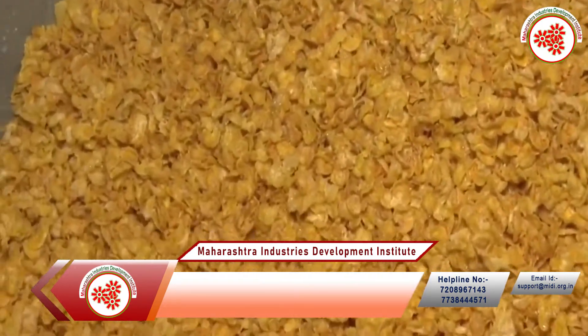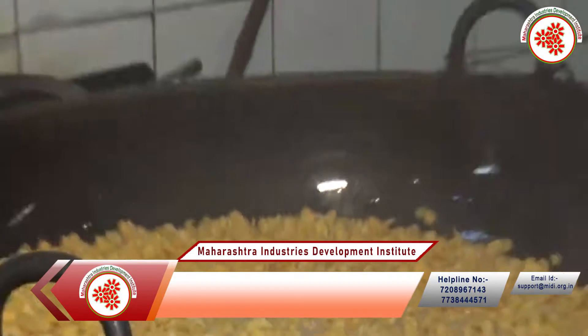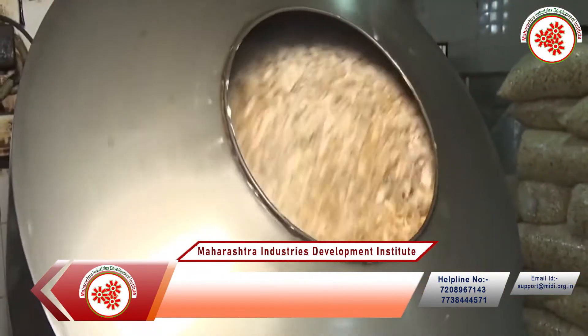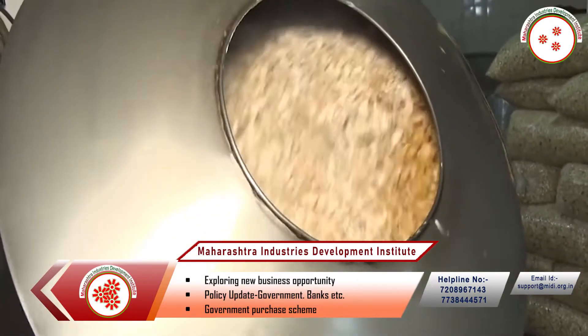As per survey, food industries are growing rapidly. Variety of flavors and mixtures made for Namkin also helps in growing the market rapidly. Namkin has seen a great growth from the past years.